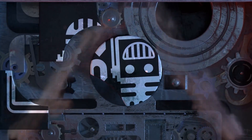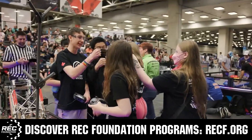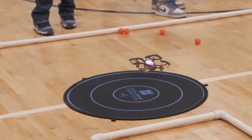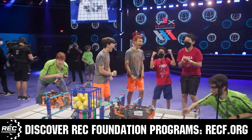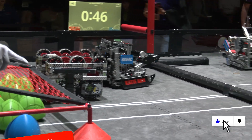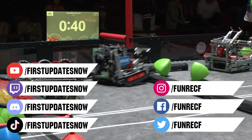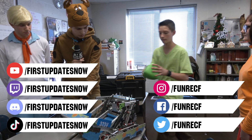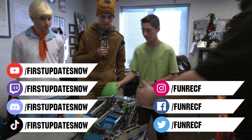This video is brought to you by viewers like you and also in partnership with the Robotics Education and Competition Foundation, providing fantastic programs for students from elementary school all the way through college, including VEX, Aerial Drone Competition, Online Challenges, JROTC, Girl Powered, Scholarships, Certifications, and so much more. Visit RECF.org and get connected. Don't forget to like, subscribe, and ring the bell. Most live shows can be found on the First Updates Now YouTube channel, live competitions at twitch.tv/firstupdatesnow, and join our Discord at discord.gg/firstupdatesnow. Check out our social offerings on TikTok, Instagram, Facebook, and Twitter.